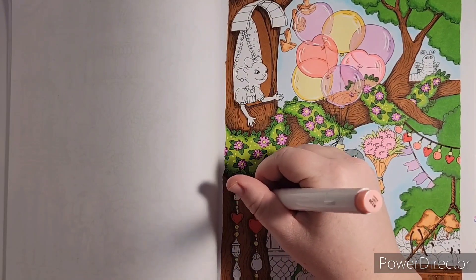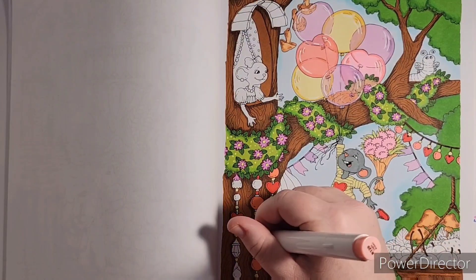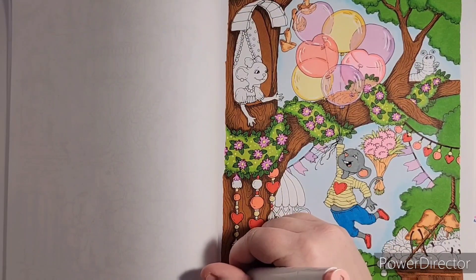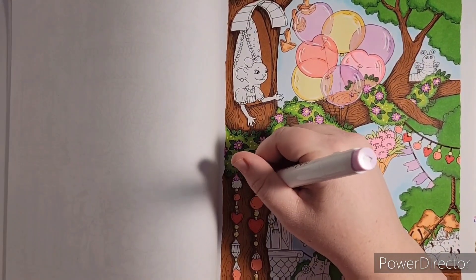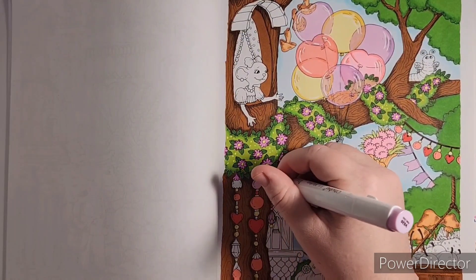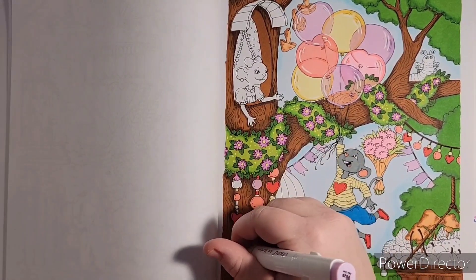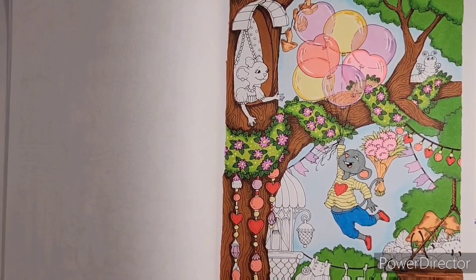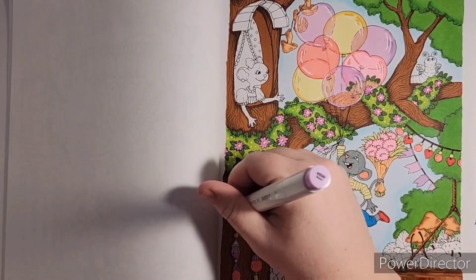This is actually my favorite part of coloring a page — all the tiny details. Usually I do the details and characters first, but I tried something different with this color-along and did all the background first so I would actually achieve the finished look of the page and not keep it a forever work-in-progress. We'll get it done. I'm just going back and forth with the colors we already have in the palette.